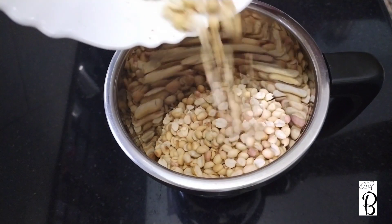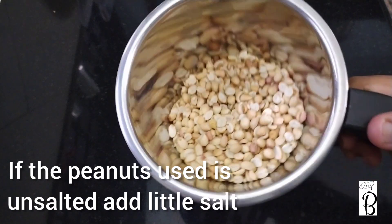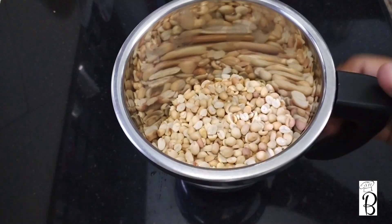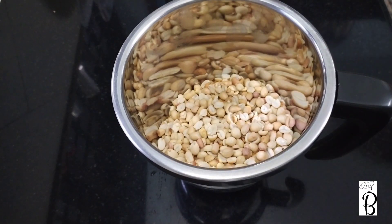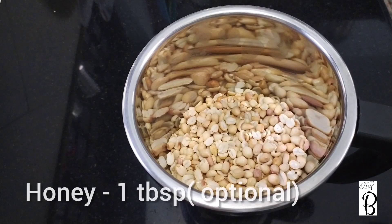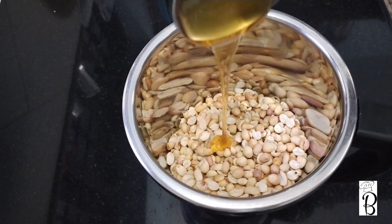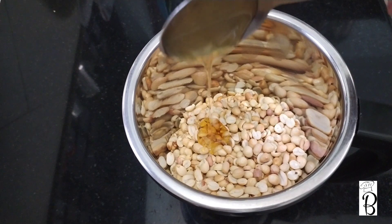If you have peanuts, you can use them as well. You can also add a little bit of honey and oil — they are optional. I will add a tablespoon of honey.